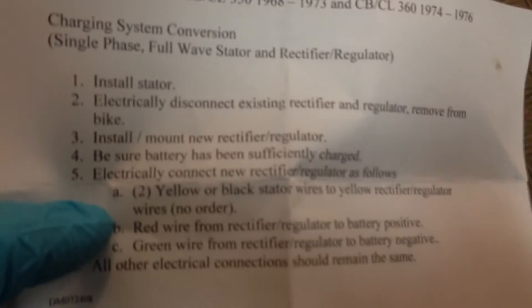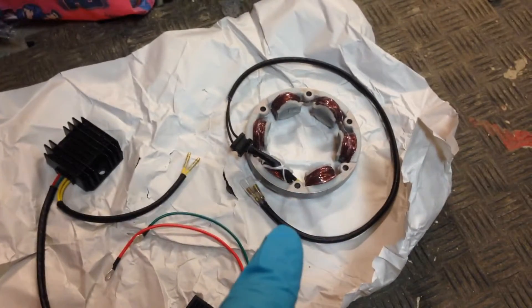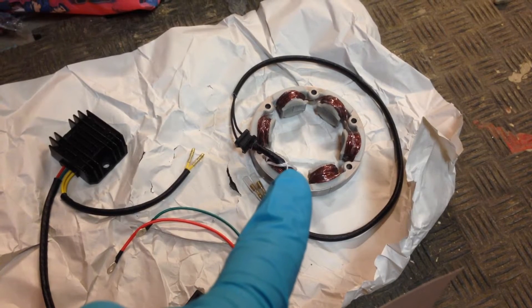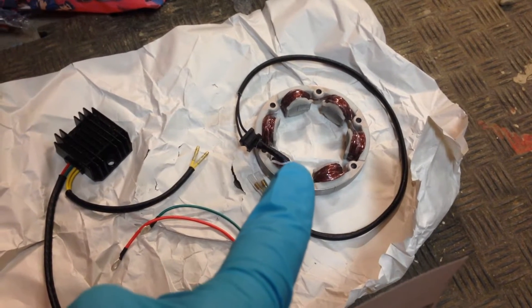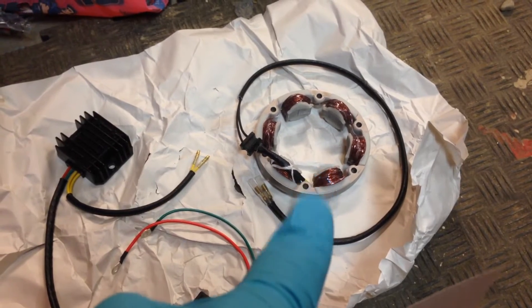So as the instructions say: install stator. Now of course, if you've read online, this doesn't have a timing mark. So what I'm going to do myself is use my Dremel and put a very small incision where the timing mark should be.